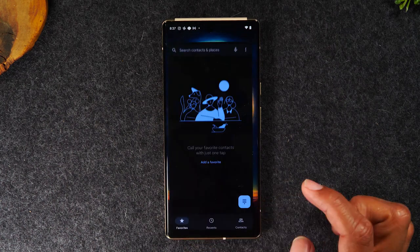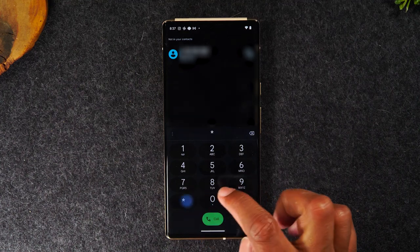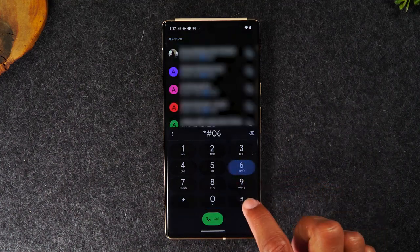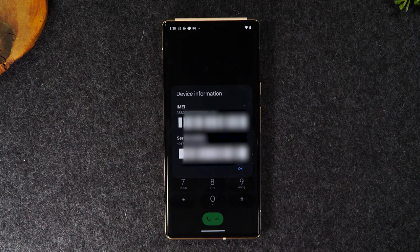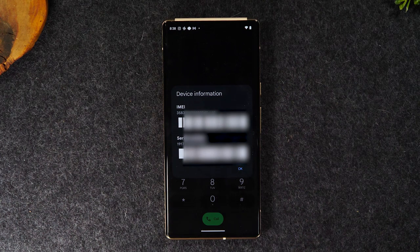The first thing you need to do is go to the phone app, go to the keypad, and type in *#06#. That's going to show you your device IMEI information and you'll need to write down the top number. Obviously it's blurred out because I don't want you to see my IMEI, but you're going to write down your IMEI.